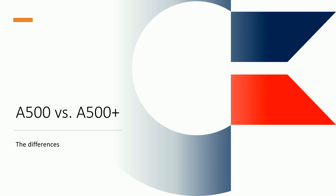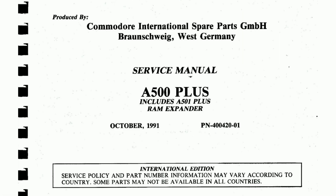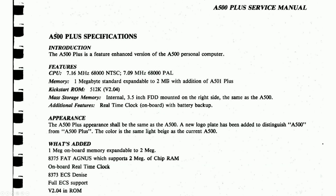Let's see what are the differences between the A500 and the A500 Plus. Here we have our service manual for the A500 Plus, from Commodore International Spare Parts GmbH Braunschweig West Germany. That's very nice. A500 Plus specifications: the A500 Plus is a feature enhanced version of the A500 personal computer.